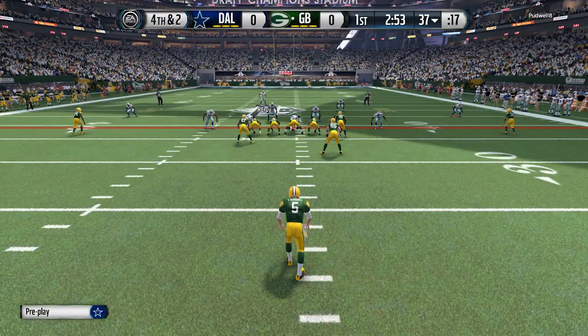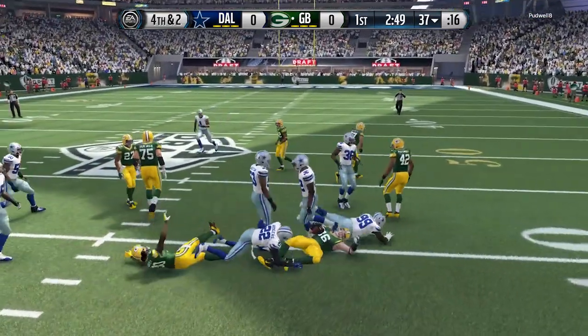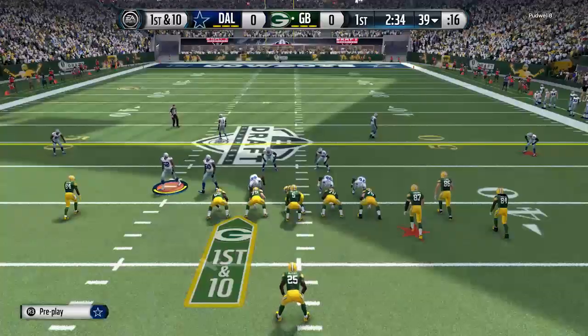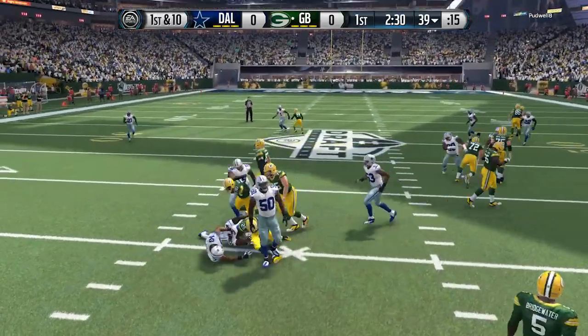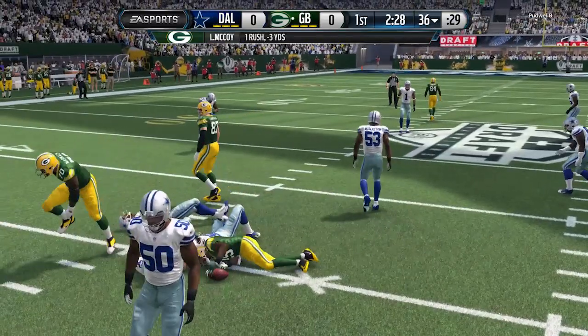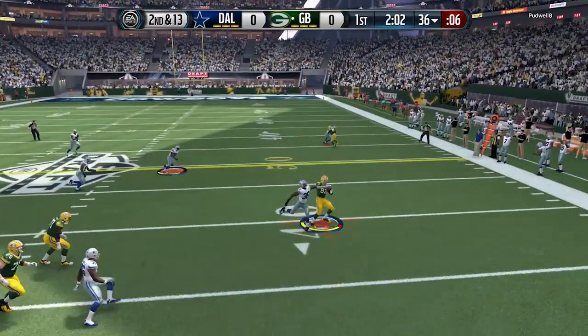I had a whole bunch of different issues happening with it. By the way, guys, what you're watching is a draft champions game — as I pick the damn play to stop the fake punt, he still converts it. Anyway, basically I was having a whole bunch of different problems with my desktop computer.